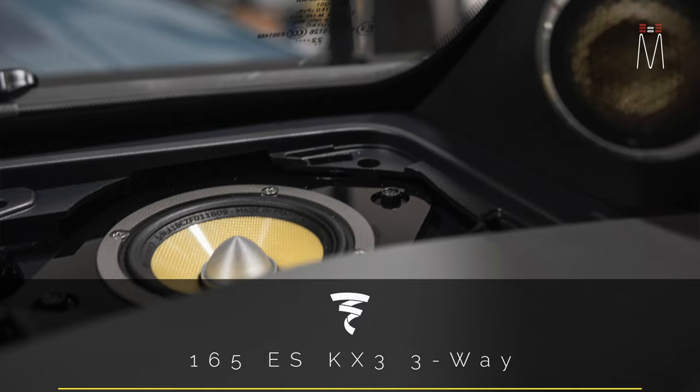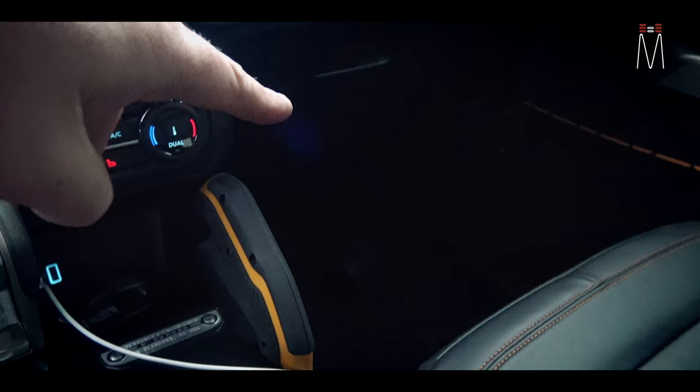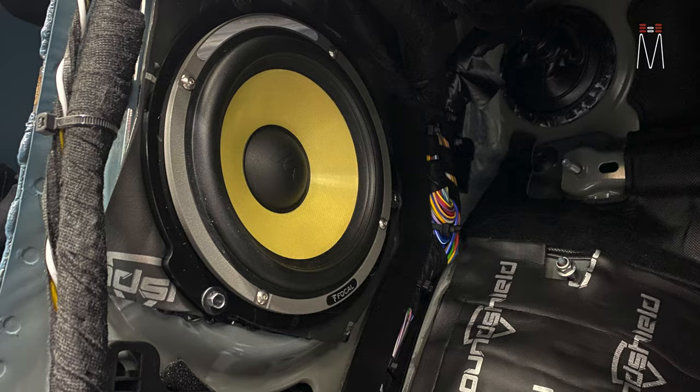They look nice, they're in a great location, and in the factory location for the six-inch mid-bass is down there in the kick panel — I can overlay a picture of what that looks like down there.